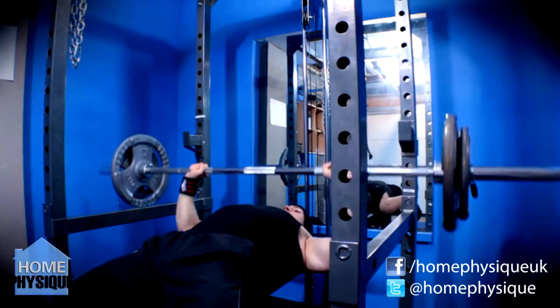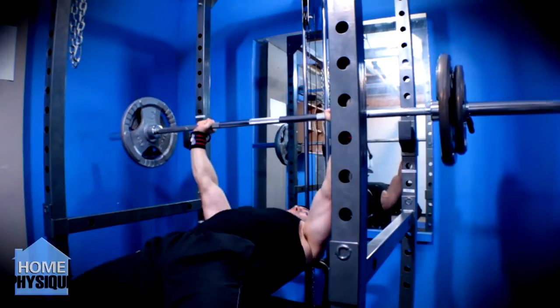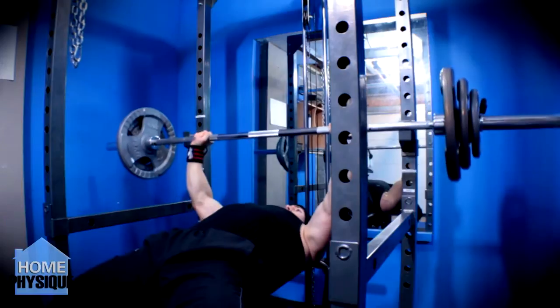First working set: 80 kilos for 5 reps, followed by 90 kilos for 3 reps, then on the plus-one set, 102.5 kilos for 5 reps.